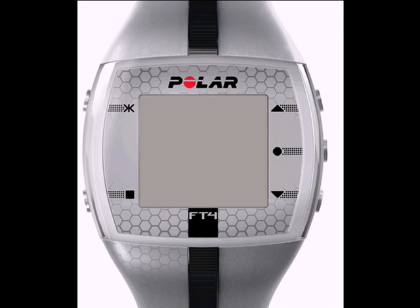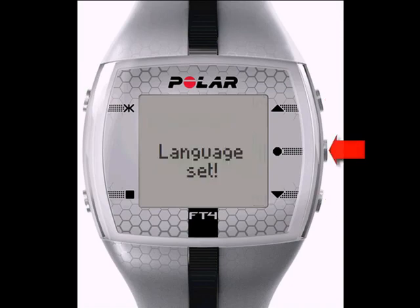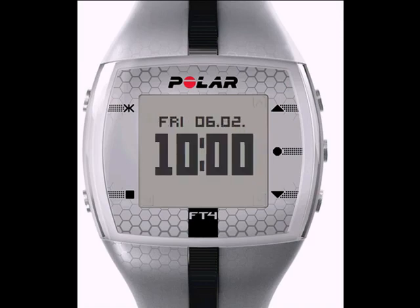When you first take the wrist unit out, hit the OK Start button to activate. Start by setting the language you would like to use. The top right goes up, bottom right goes down, and the center right will enter when you find the correct language. Once you set the language, you will be asked to enter some basic settings. Upon completing the settings, the wrist unit will take you back to the main display.